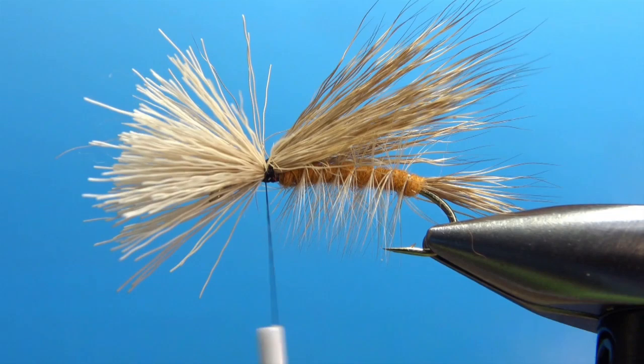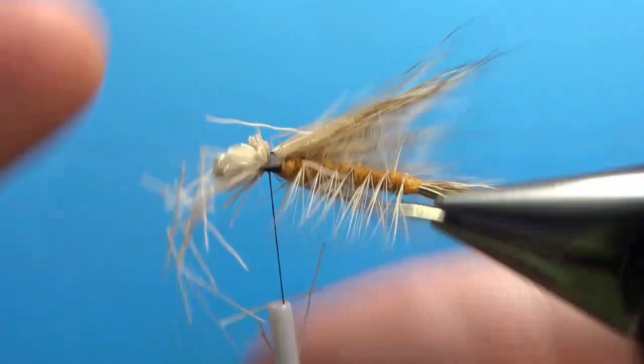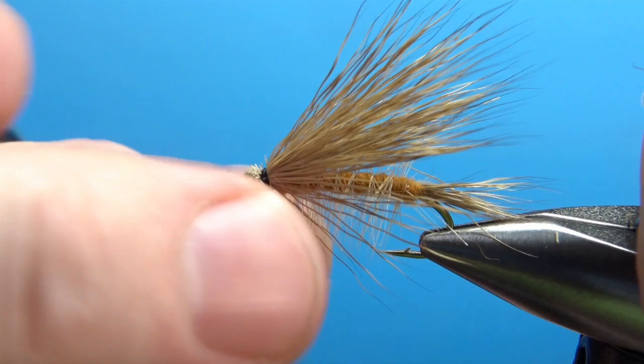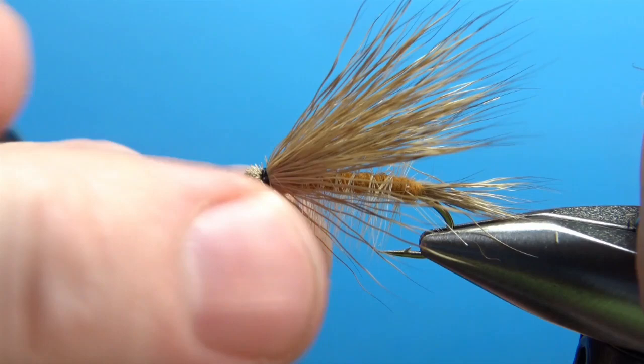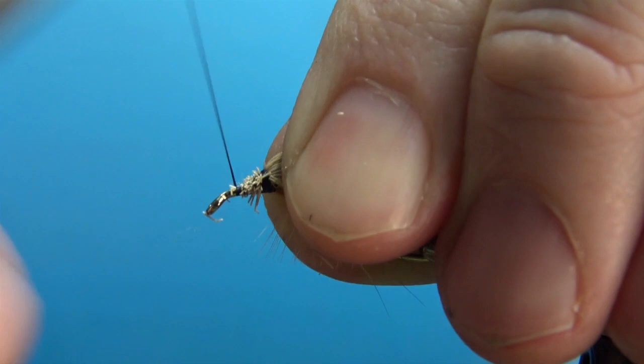Next step: just reach in here and trim all this. It might take you a little bit to trim, but get it as close as you can. The smaller you can get it, the easier it will be to wrap this thorax. Just put some wraps down through here and try to smooth this out — build a little bit of a taper right here. Not real important, but it might help it be a little bit neater.